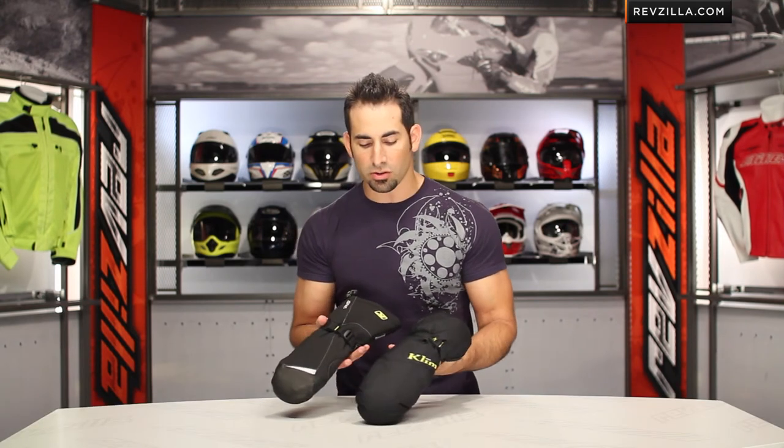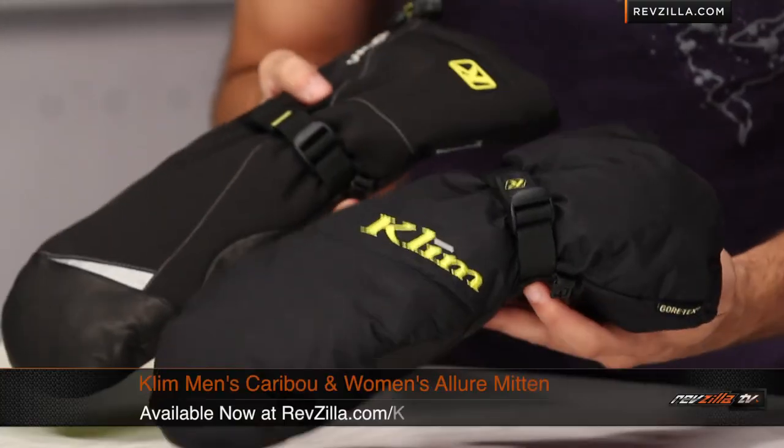So the Caribou, the Allure — hard core, warm core, I'm going to call it — sub-hundred-dollar Gore-Tex gloves from Climb, new for 2012. If you have any questions, fire them off to us at RevZilla.com or call 877-792-9455. Subscribe to us at RevZillaTV on YouTube and leave your comments and questions on the video page or product page. Both these gloves are also close to that hundred-dollar mark — get your order over a hundred bucks and you'll earn TeamZilla cash to be applied to your next order, our way of saving you some money in the long run. Find the Climb Caribou and Allure Gore-Tex gloves at RevZilla.com/climb. I'm Anthony — we'll see you next time.